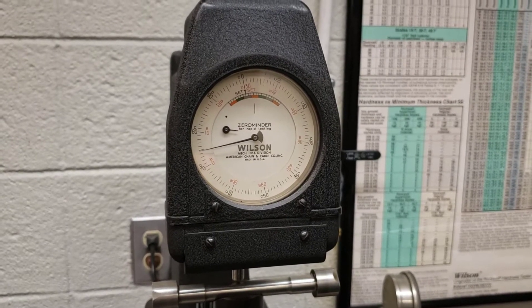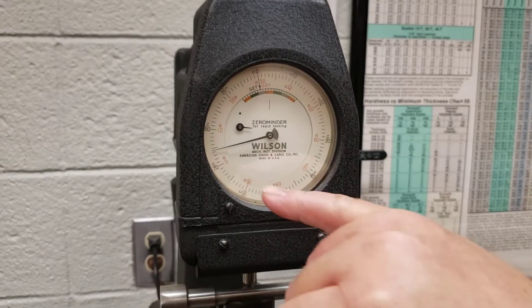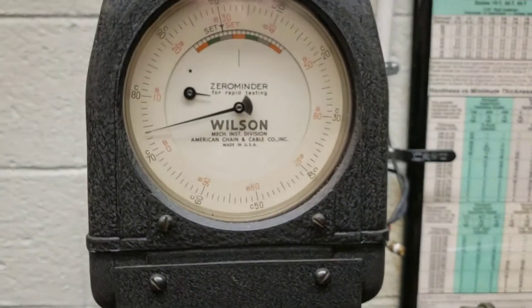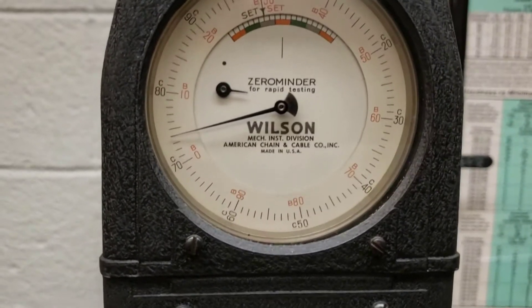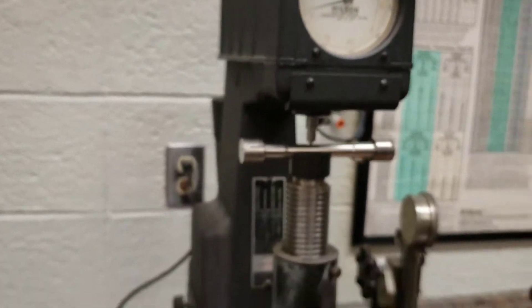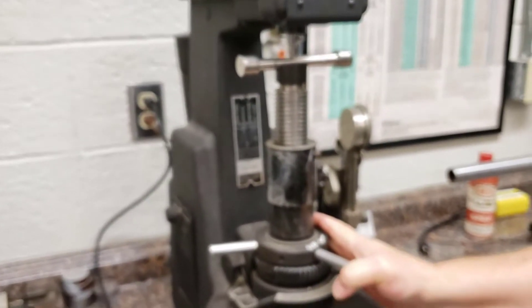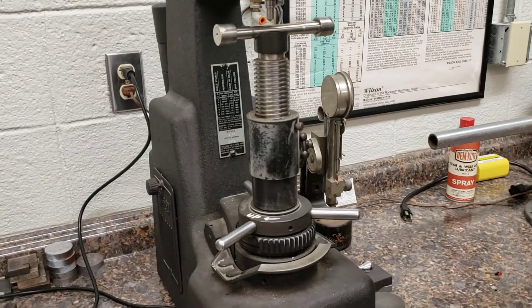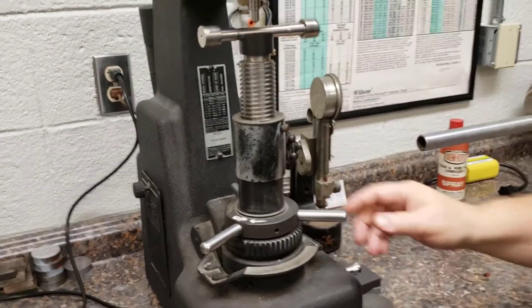This is a piece of tool steel, and no surprise — the reading is 74. So HRC 74. Simple as that. Drop it down, take the rest of the load off, and you're good to go.